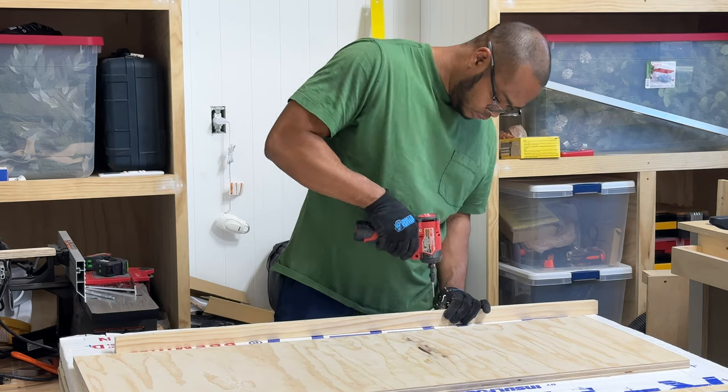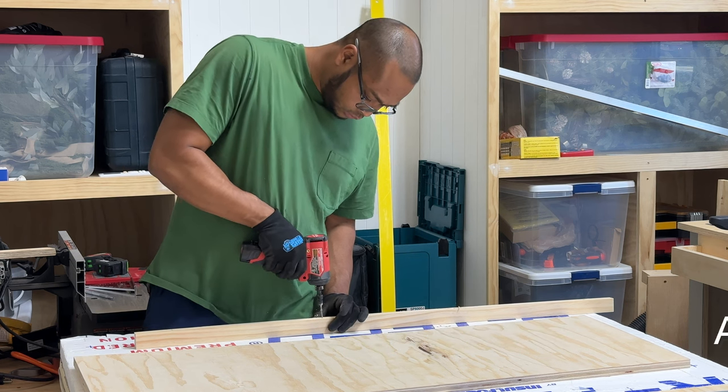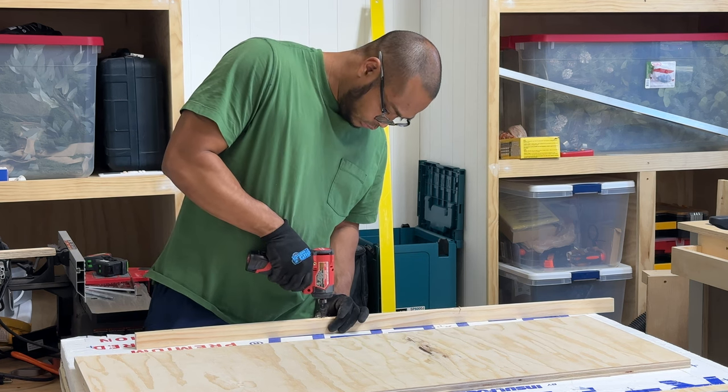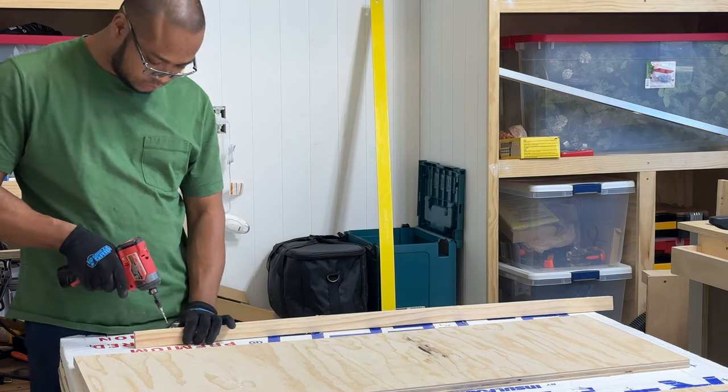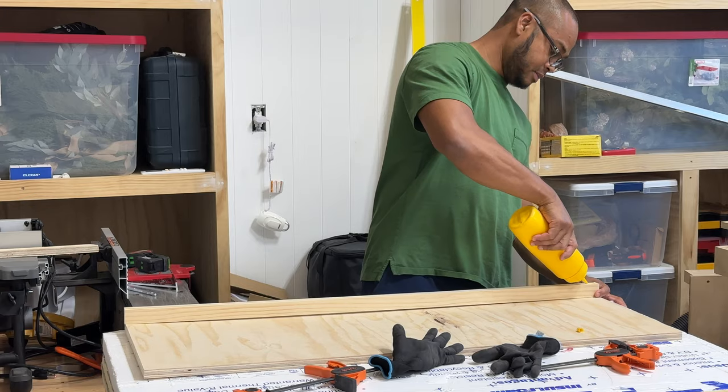With all three pull-out drawers completed, next up was installing the shelves. We're using three-quarter inch plywood which got a bit warped while we were on vacation, so to correct some of that, Bernard attached a piece of pine board to each shelf which really helped to straighten them out.